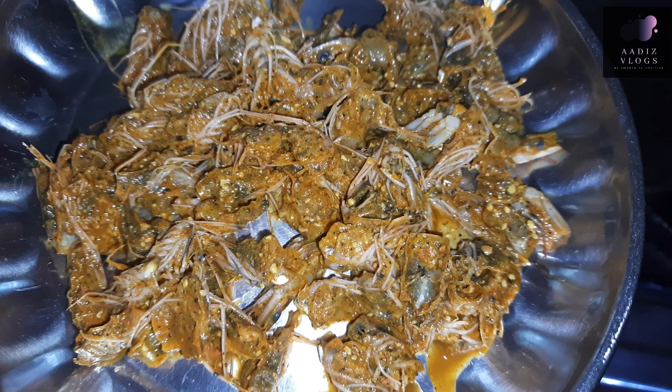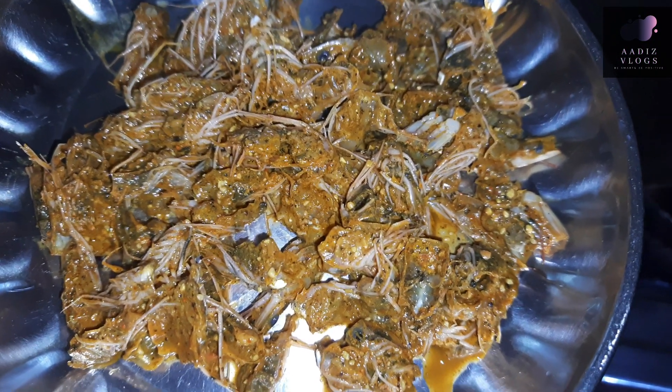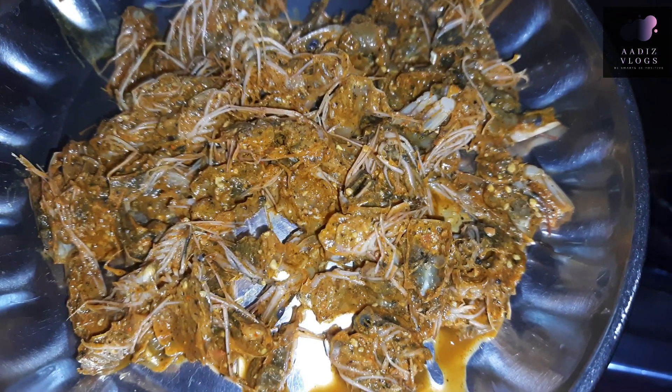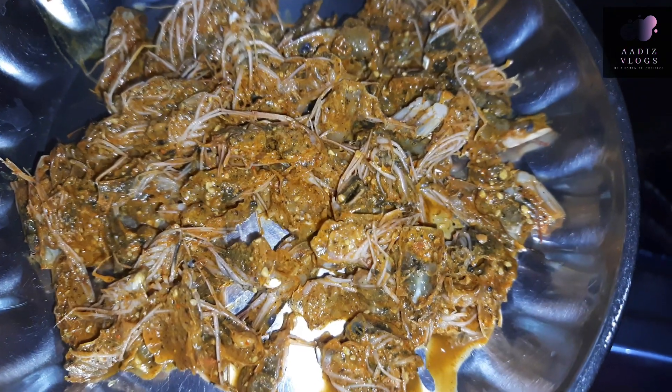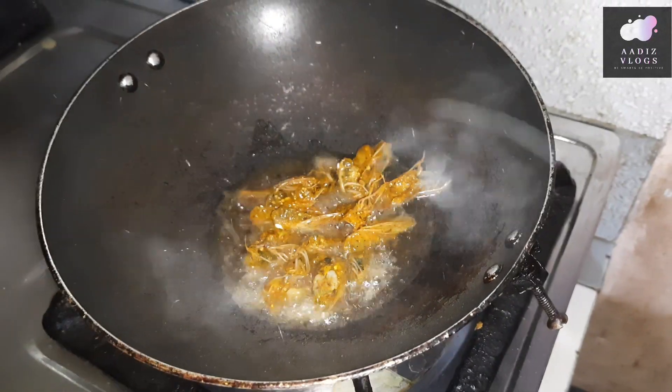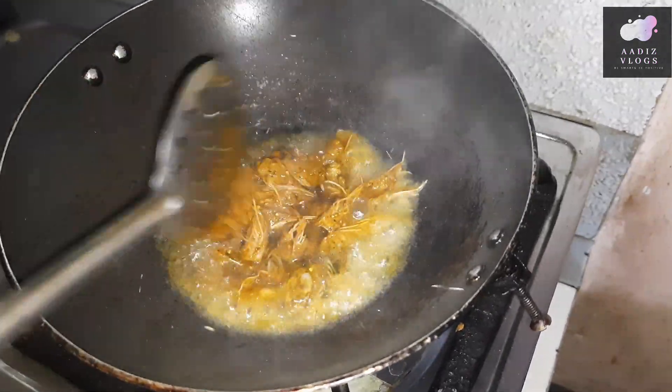Let's fry it. Add 1 teaspoon of the seasoning. Let's make an egg and fry it. Let's fry it and make a gemmine roast.